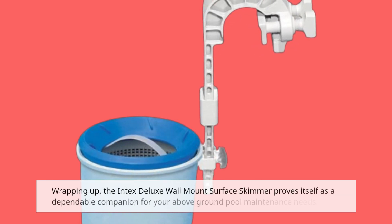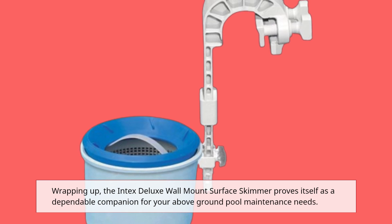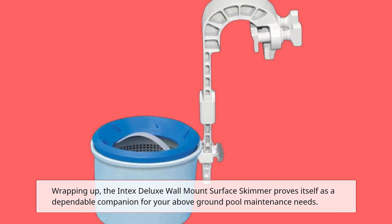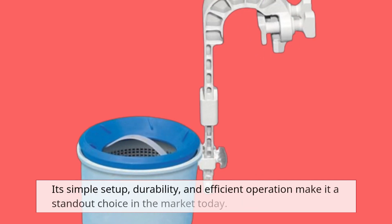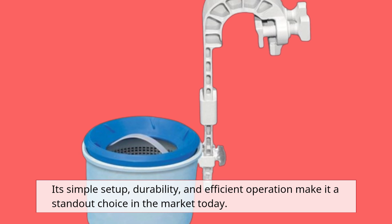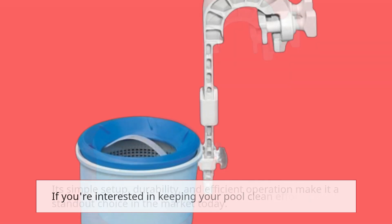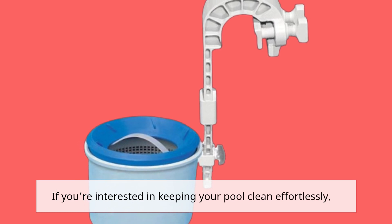Wrapping up, the Intex Deluxe Wall Mount Surface Skimmer proves itself as a dependable companion for your above-ground pool maintenance needs. Its simple setup, durability, and efficient operation make it a standout choice in the market today. If you're interested in keeping your pool clean effortlessly, this is the skimmer to consider.